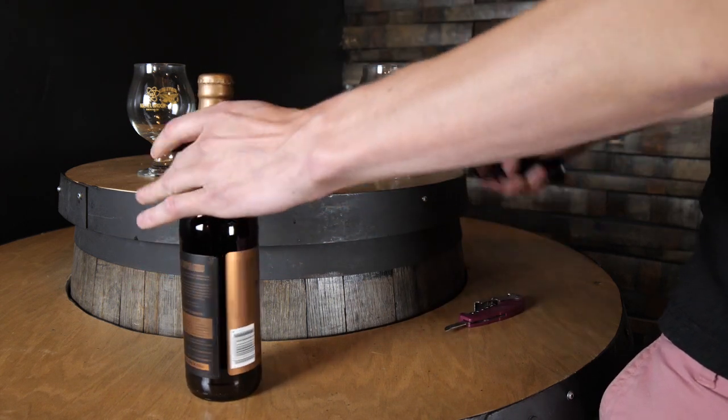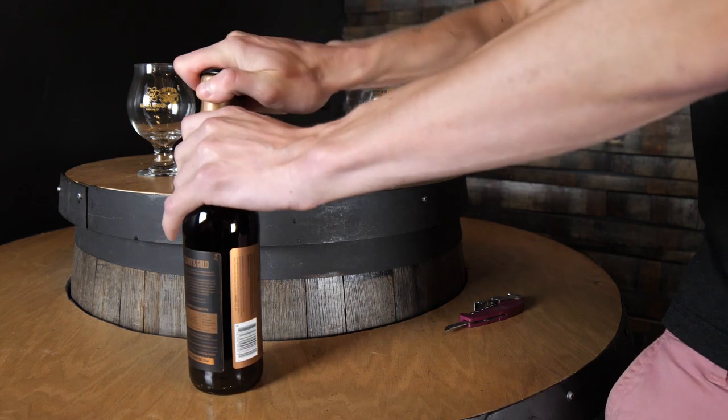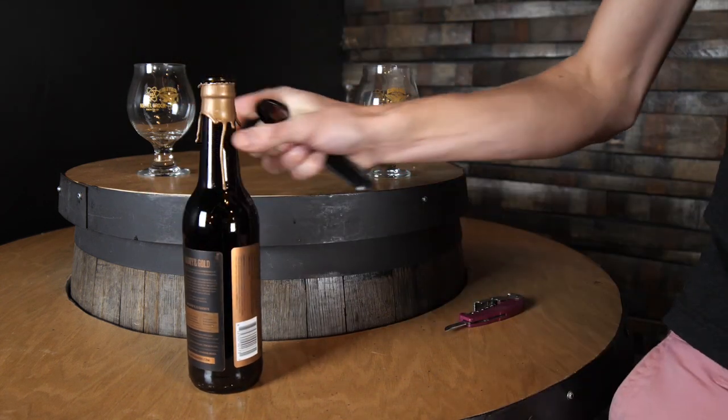If you have a bit of an issue with that, it's always helpful to run it under a bit of warm water, which can get the wax nice and soft, and then we can crack it open that way instead. Cheers!